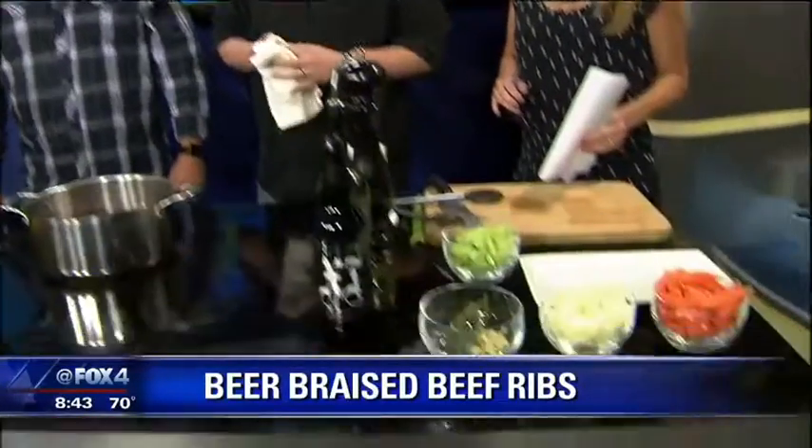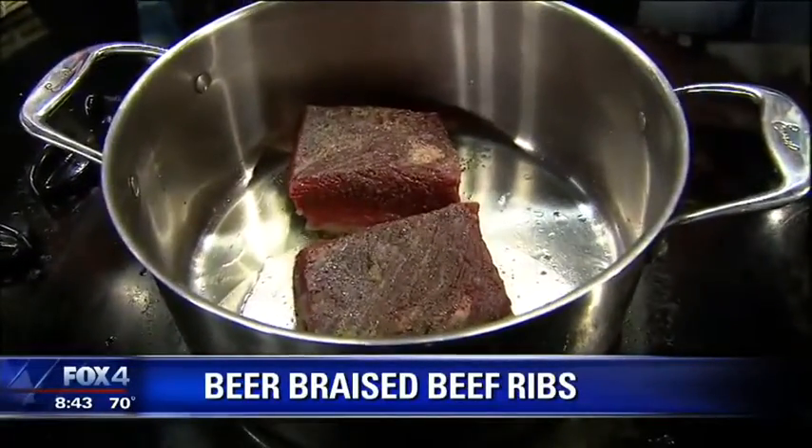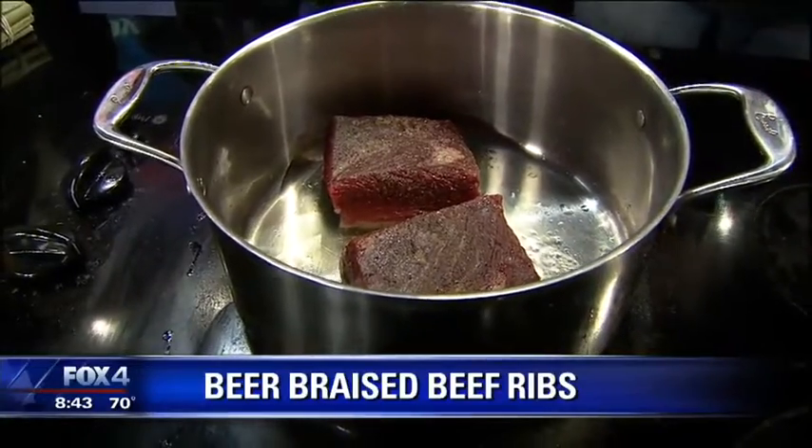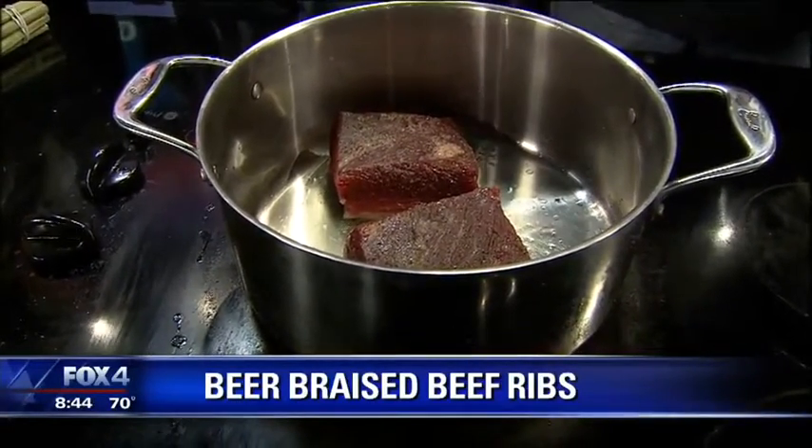The beauty of this is you're taking a piece of meat that you wouldn't throw on and eat as a steak, but when you braise it like this it just falls apart. We call it slow food. Your more tough cuts — brisket, short rib, shanks — lamb shanks would be good for this as well. So three minutes on each side, because what you want is that Maillard reaction where you caramelize the sugars on the outside of the protein. That's going to give you flavor at the bottom at the end.